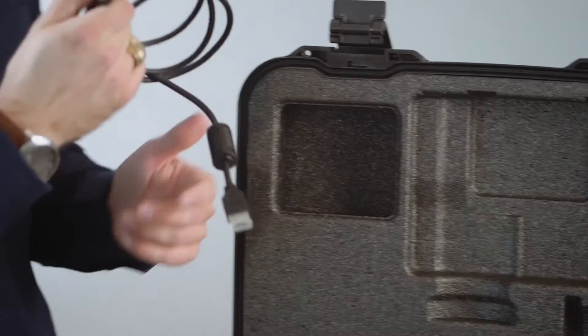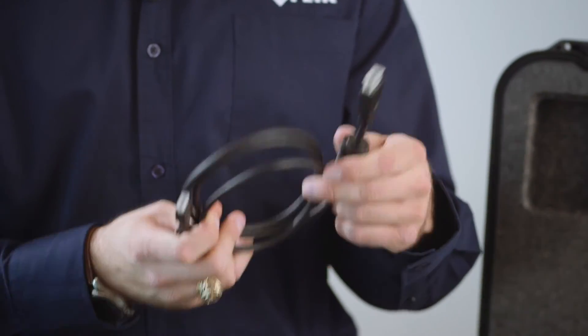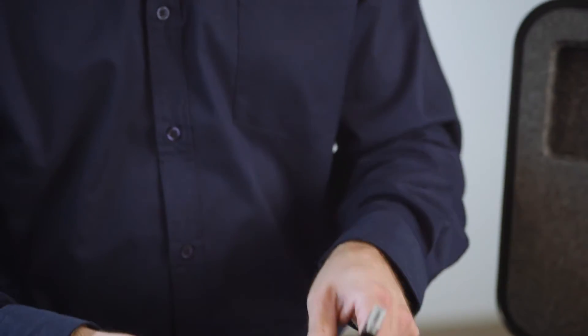Finally we have an HDMI cable. This cable allows you to display data in real time to an HDMI television connected to the camera.